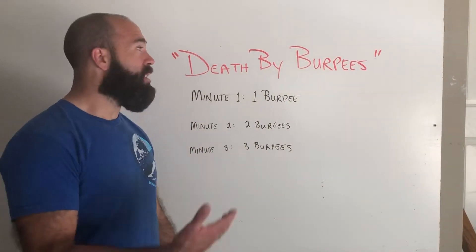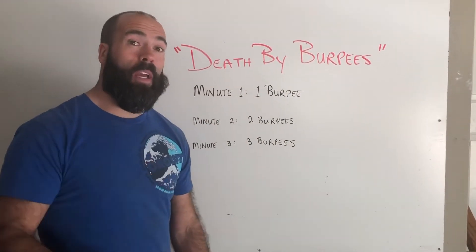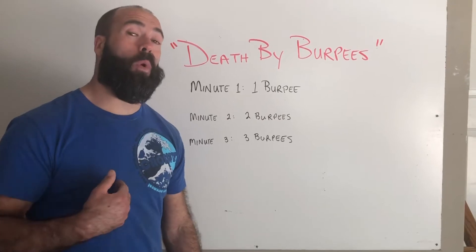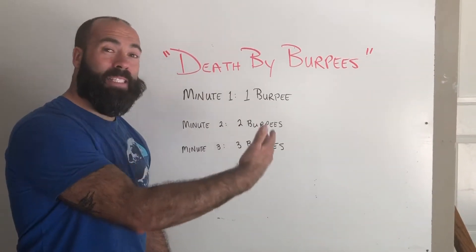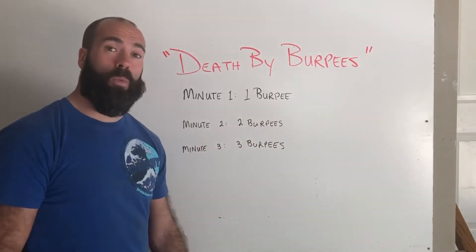We have done a death by workout before. Remember death by 10 yards where we were running? Today is going to be the very same idea, but we're just going to do it with burpees.